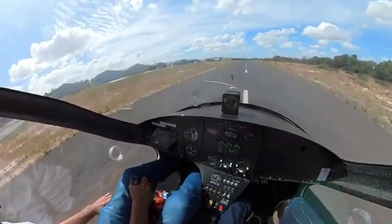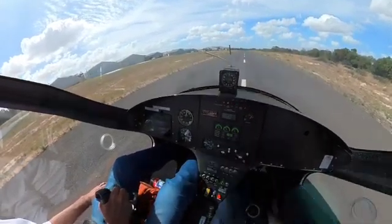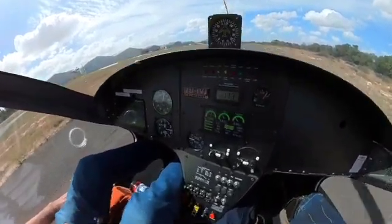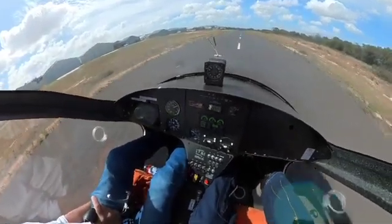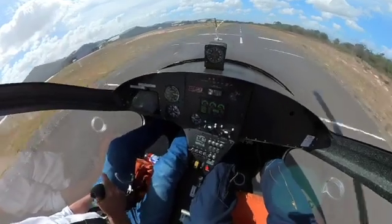Stick back. Stick back. And off we go. It will tell me I have to go forward slightly on the stick. As soon as we get airborne, it will keep quiet.